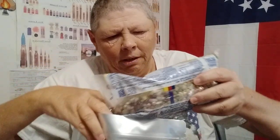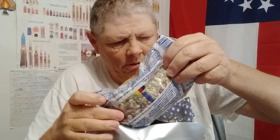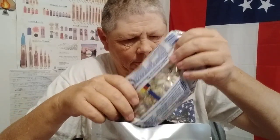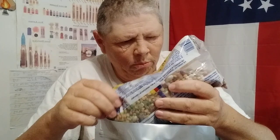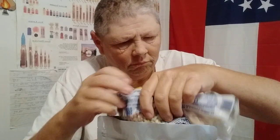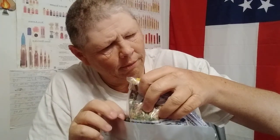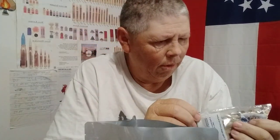Hope y'all are all having a good day today — it's a hot one here. May not have made my hole big enough. Oh, there's my seasoning pack — that's what stopped it up.